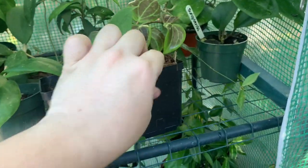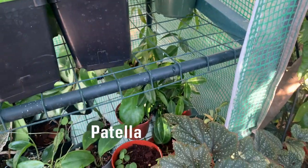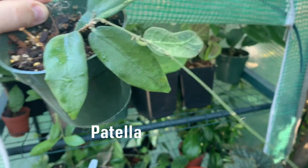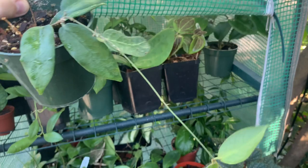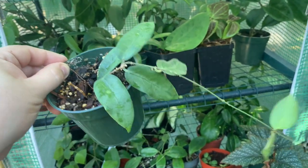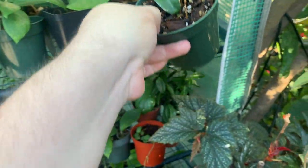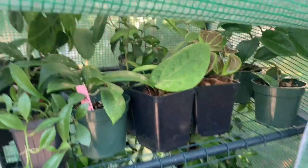Over here on the back I have hoya patella — this was the one I got for my birthday. It is doing quite nice; it's growing a tendril and granular leaves, so it's taking off nicely. I like it, but it is a very slow grower for me, so that's something to take into consideration if you have this hoya.